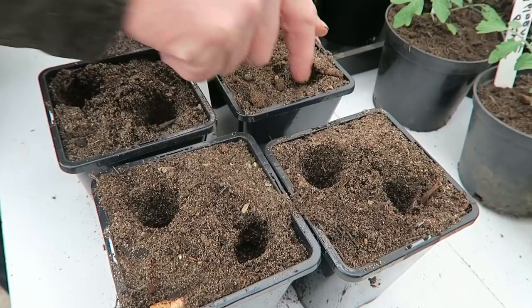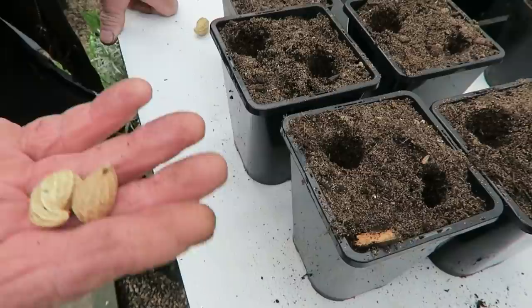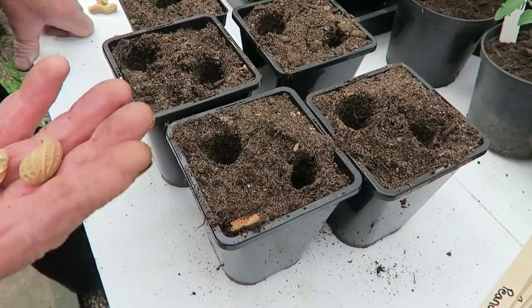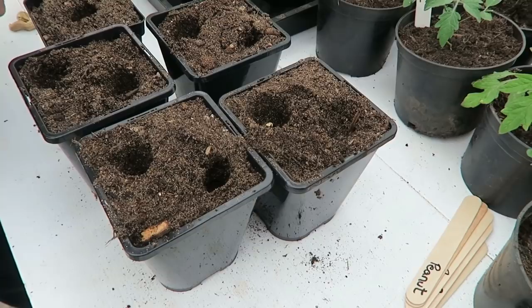Now we'll get these peanuts in — quite simple. Even the little ones can grow these, and I'll show you how we put them in. It's just a case of making a hole with your finger about two inches deep. There's your peanut seed. These are peanut seed, which means they're quite fresh. The ones in the shops in those packs are dried out — they probably won't germinate, but it's worth a try. With these you just pop them in and push them down. You can plant them without the husk on, which we've already done here.